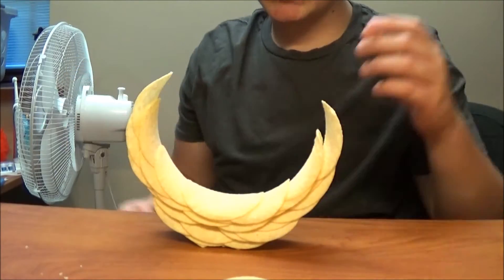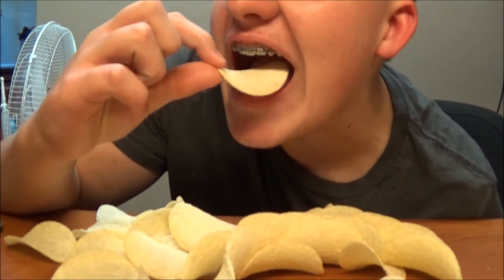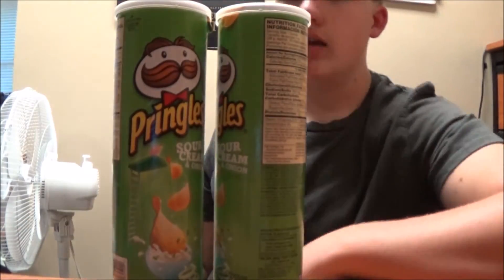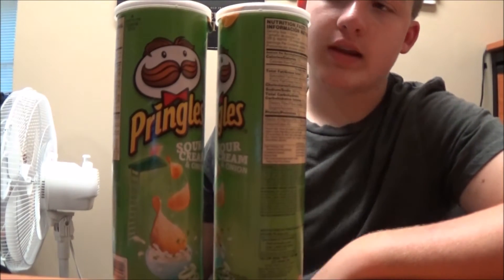Parental vision is advised. Alright, what is up? I'm back. We're gonna record the Pringles challenge. It's where you gotta take the Pringles and make a big ol' ring.